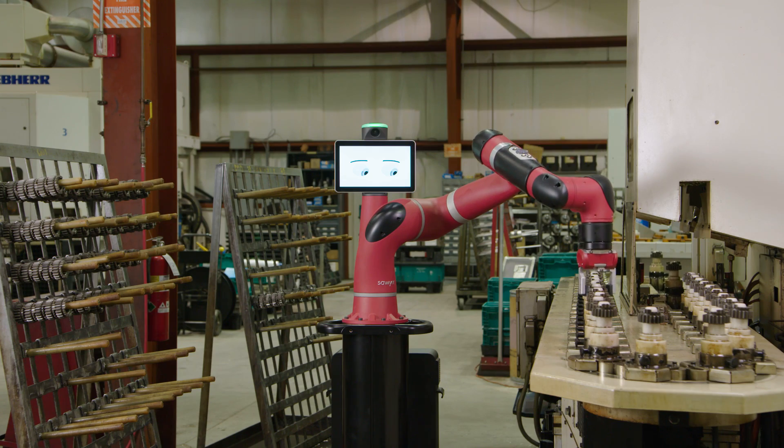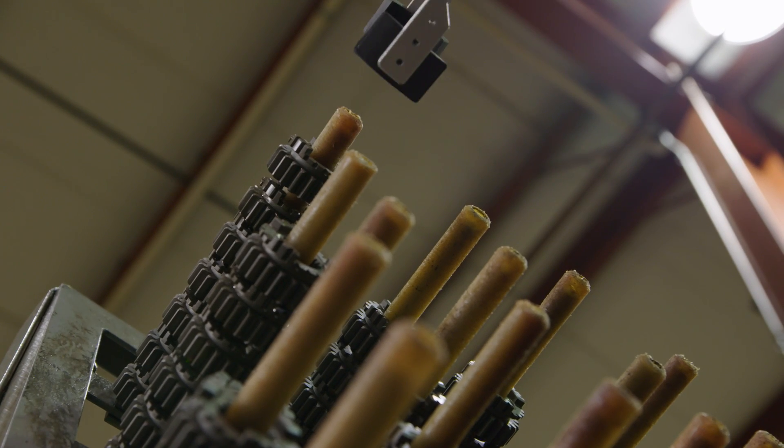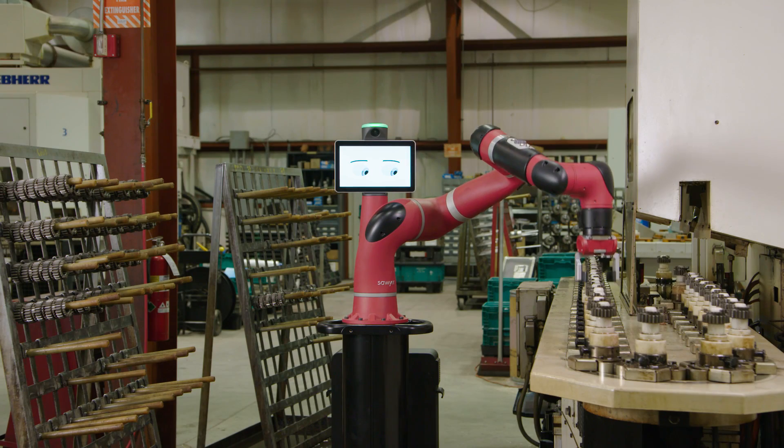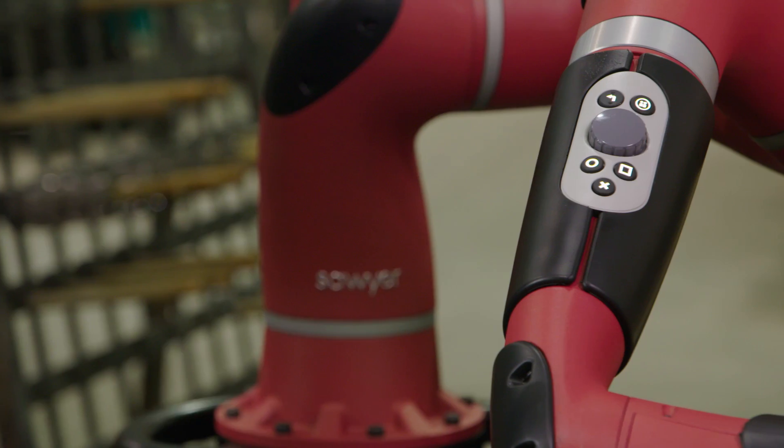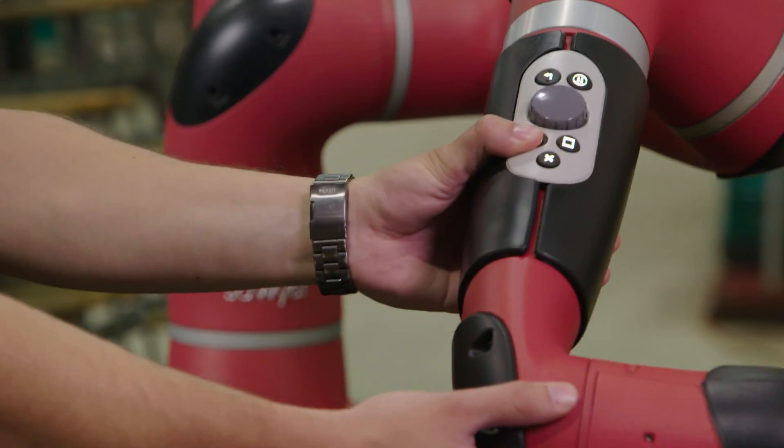With our smart, collaborative robots, all you need to do is move the arms through the motions to train it how to do a task. You train by demonstration. There are a few simple buttons on the arm and on the robot's wrist — we call it the cuff — which allows you to train a task.